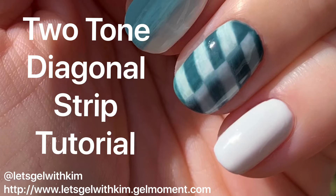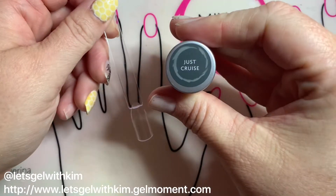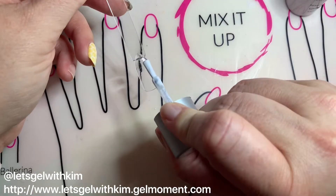Hi! Independent GelMoment distributor Kim here. In this tutorial I'm gonna do a two-tone diagonal stripe. You're gonna need Lovey-Dovey, Just Cruise, and Clearly Frisky for this design. Of course you could use any colors.